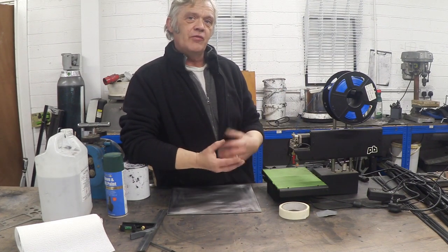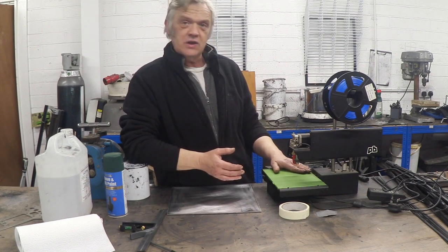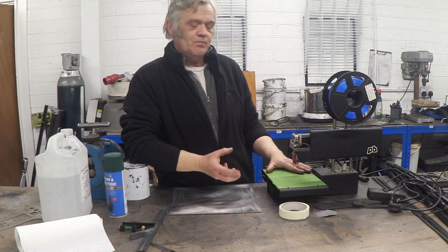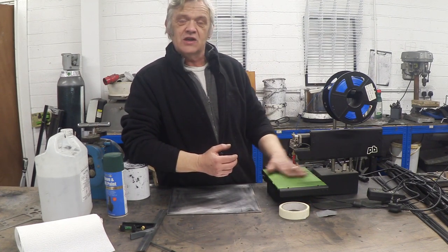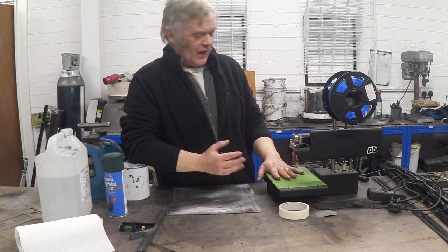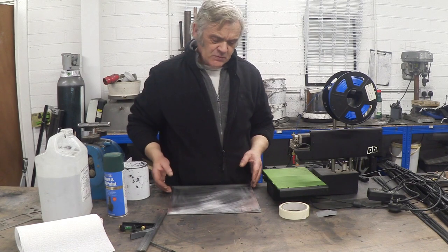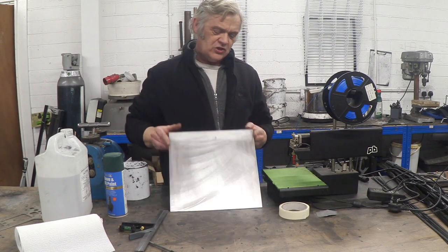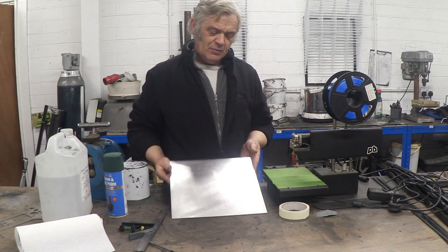There's a huge variety of pricing, and that pricing variety comes from the added benefit you get. What you're looking for in a 3D printer bed is a very flat surface. If you have something that's bendable rubber, it relies on the original bed being nice and true, and it often isn't. The more expensive ones use something like this — a bit of aluminium, three millimeters thick.